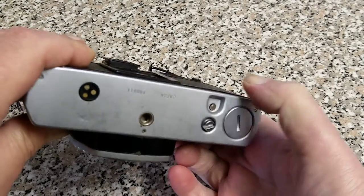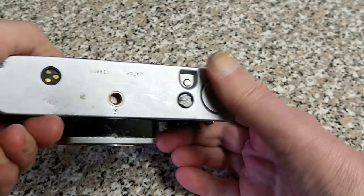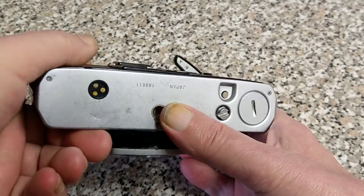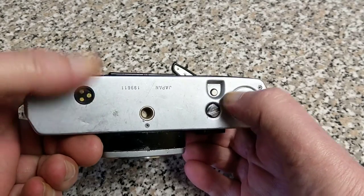Push in to rewind — pretty standard, should pop out when you wind on, but this camera has some issues with winding on. Tripod mount in the middle. Very nice contacts for a winder, so a winder would physically wind here and the electrical contacts are there.